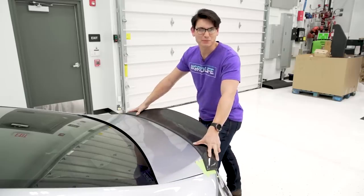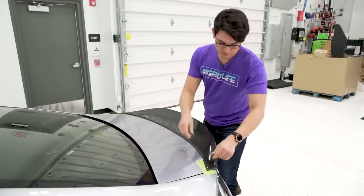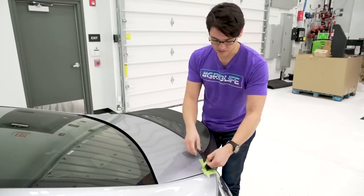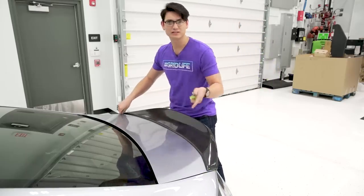In a perfect world, you'd have this clamped down and let it sit overnight so this thing would never come off — but this is going to be good for now. Let's take the painter's tape off and I'll show you how this thing looks.